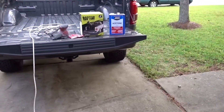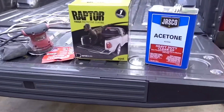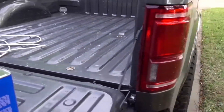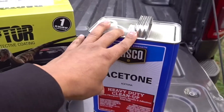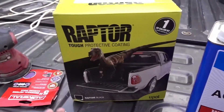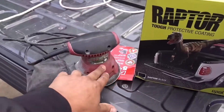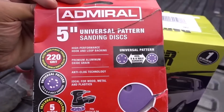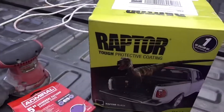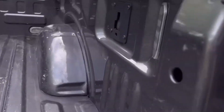I'm over here at Bo's house and we're about to start to line the back of this truck. We got the Rapid Liner here. You're also definitely going to need some acetone to wipe down the truck after you sand it down. I'm going to be using this Harbor Freight sander with some sand pads — these are 220 grit sandpaper.